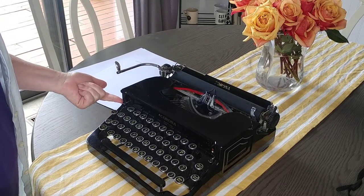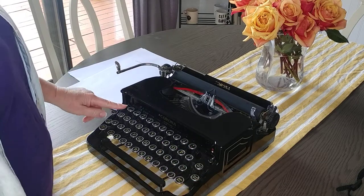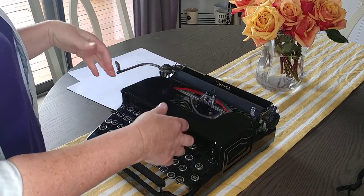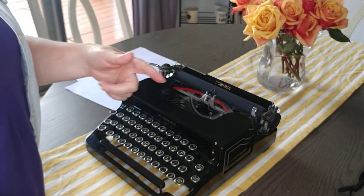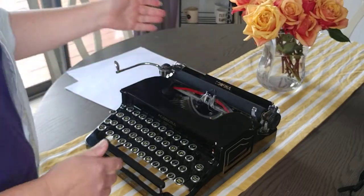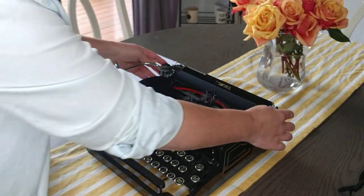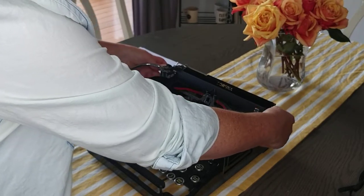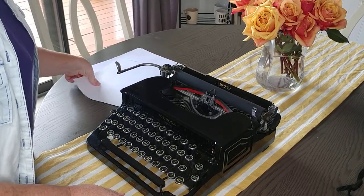The ribbon reversal is right here, and to switch between black and red is over here. This is a metal top and you just have to pop it off to change out the spool, then pop it back on. You should be able to use the ribbon multiple times — that's what the reversal is for. When you get to the end, reverse it and go back, and you should be able to do that many times before you need to switch out the ribbon.